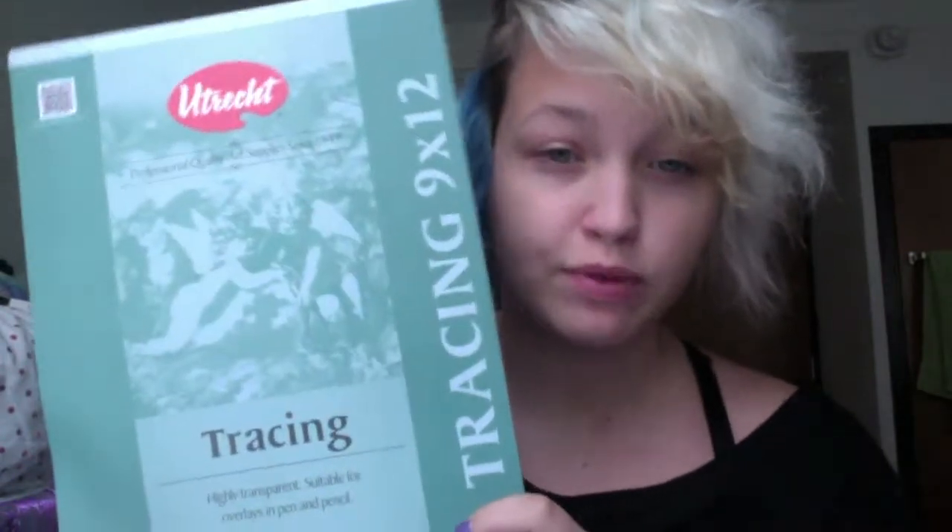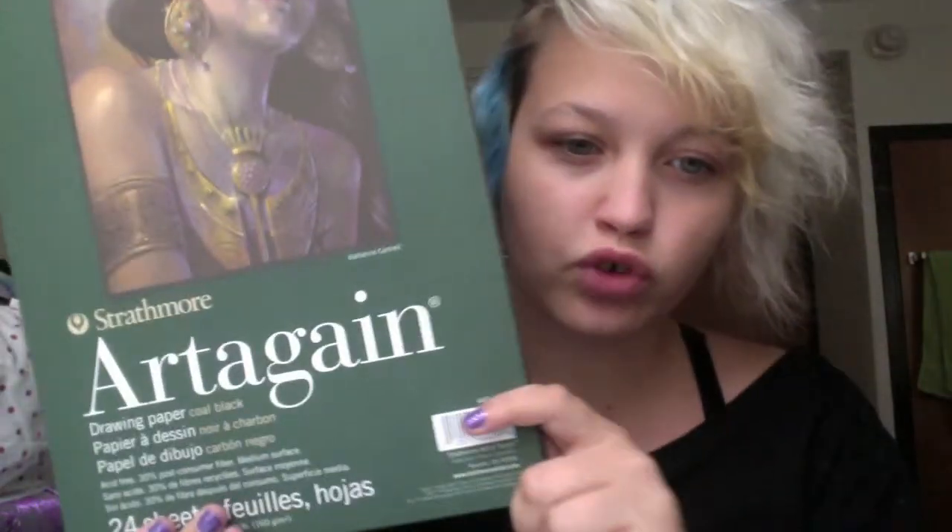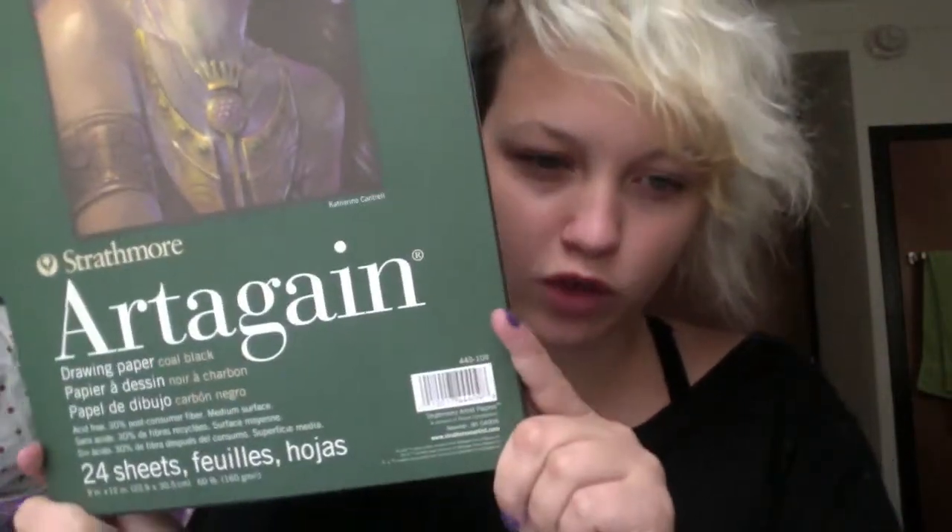I got a pad of tracing paper, 9 by 12, for $5.49. Then I got a pad of black drawing paper, 9 by 12, 24 sheets, for $5.79. I also got another perfect-bound sketchbook, 8.5 by 11, for $10.99.